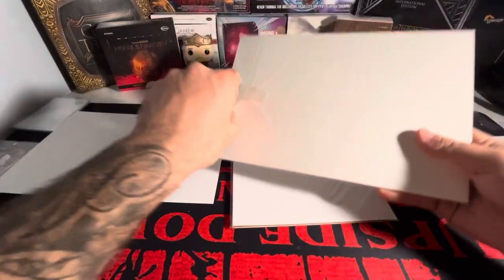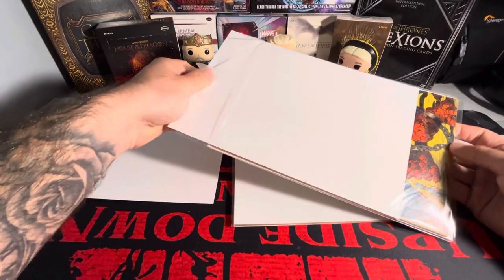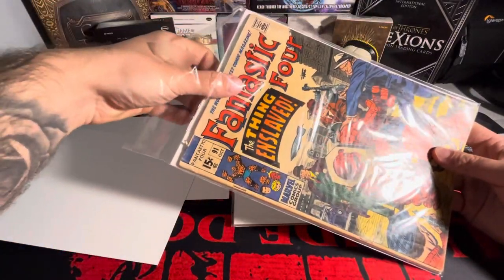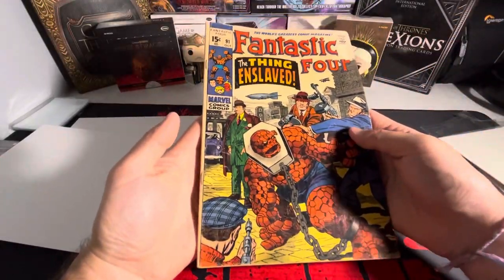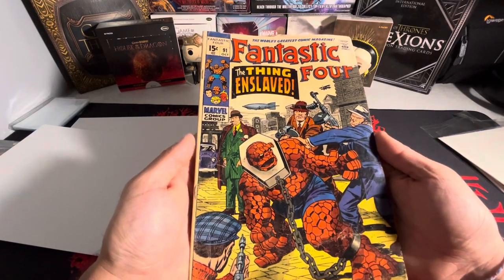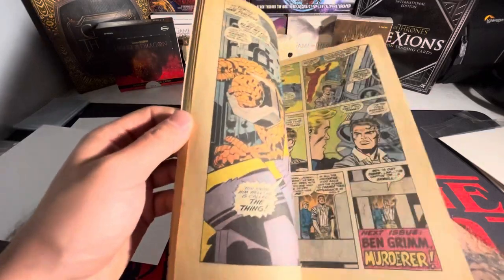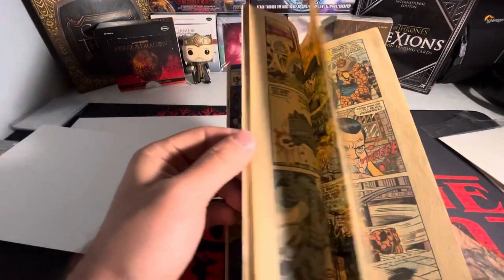All three of these books are Fantastic Four. I'm going to try and save one till the end. Here is another Fantastic Four, and this one is earlier than 123 — this is beautiful. Oh my God, the 15-cent cover Fantastic Four 91. So under 100 — this is the earliest Fantastic Four book I have in my collection now, hoping to get more eventually. It's just sick.